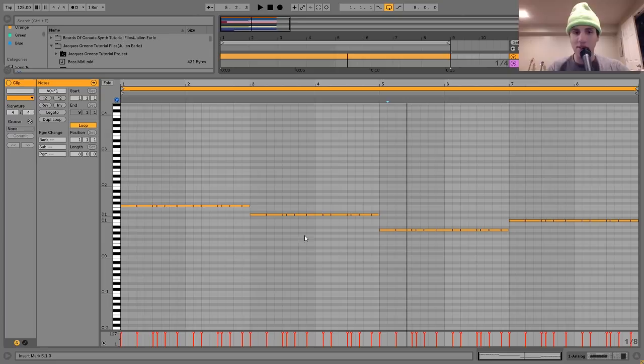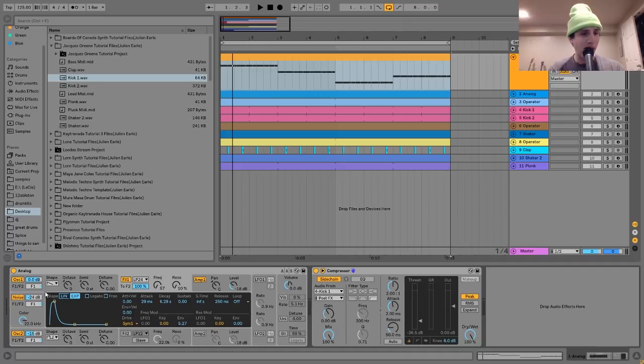It's just playing a simple kind of bouncy pattern that plays off of the drums. For the sound, what I have is basically two oscillators inside of Analog — a saw wave and a square wave, and then a little bit of white noise as well. Those are going into a low-pass filter, which has a little envelope on it, and that's what's giving it the kind of stabbiness. You can hear the filter opening up there.